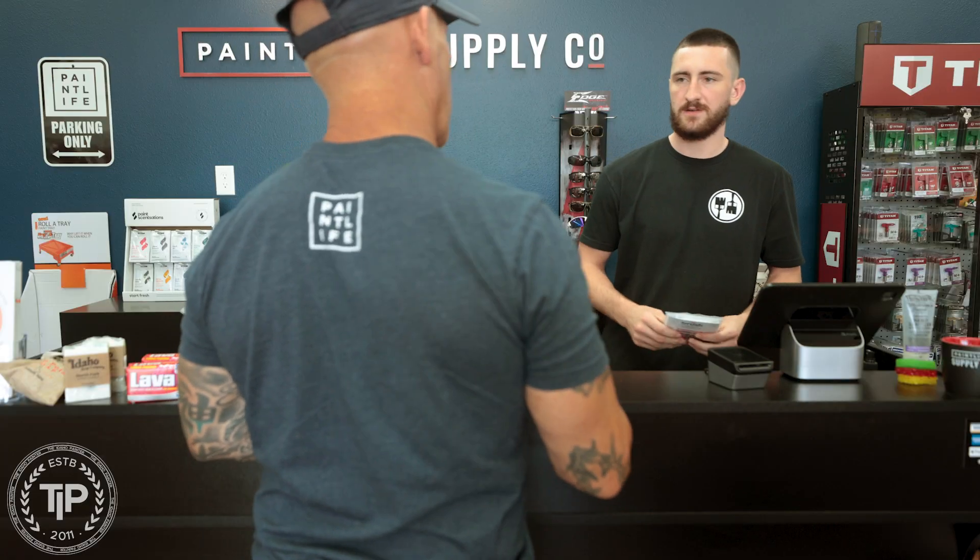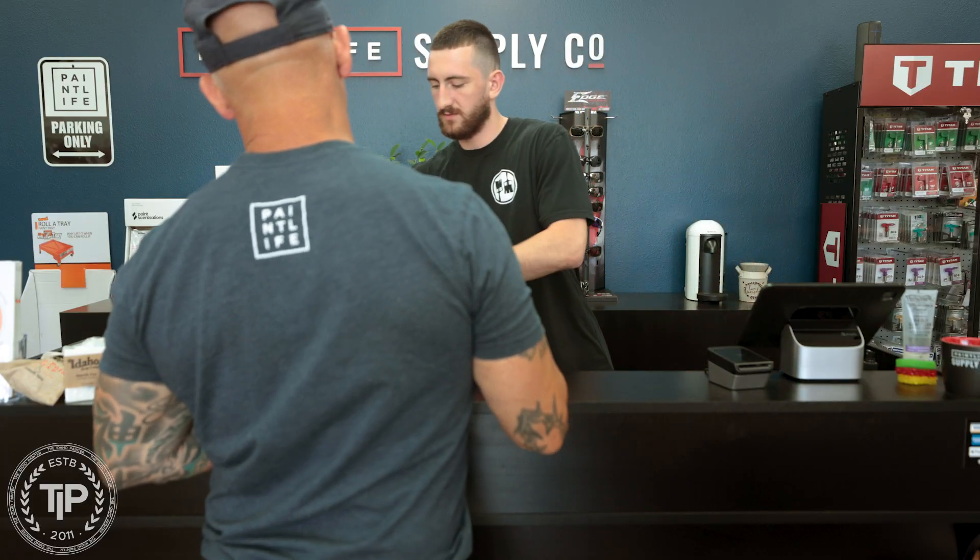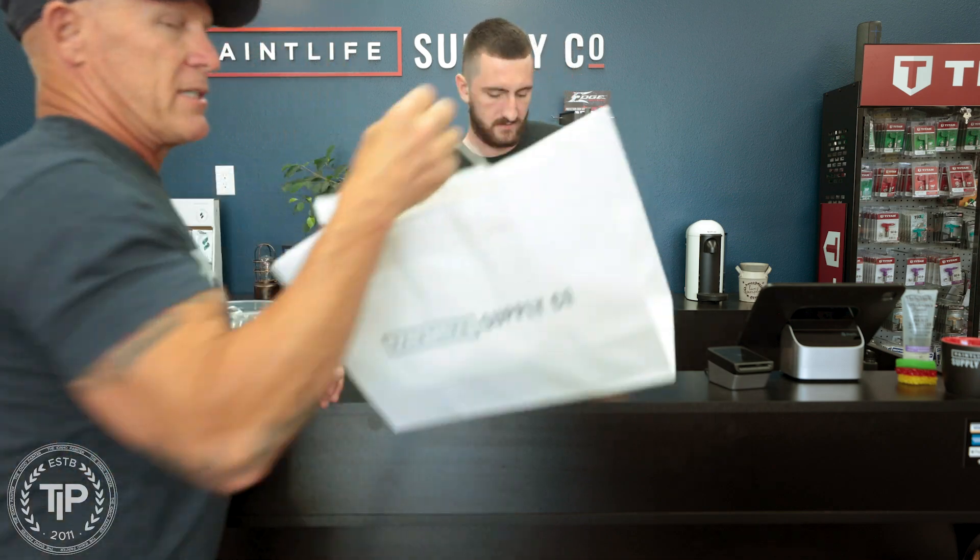Do you want this on the account? Yeah, just throw it on the account. Cool. Good to go? Cool. Thank you very much. Have a great day. You too.